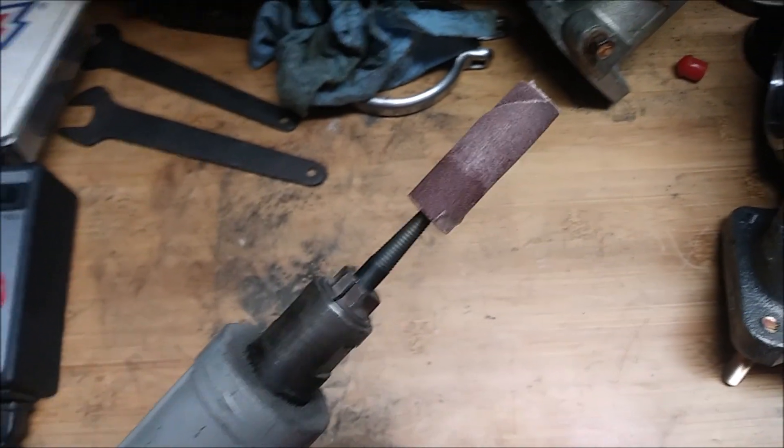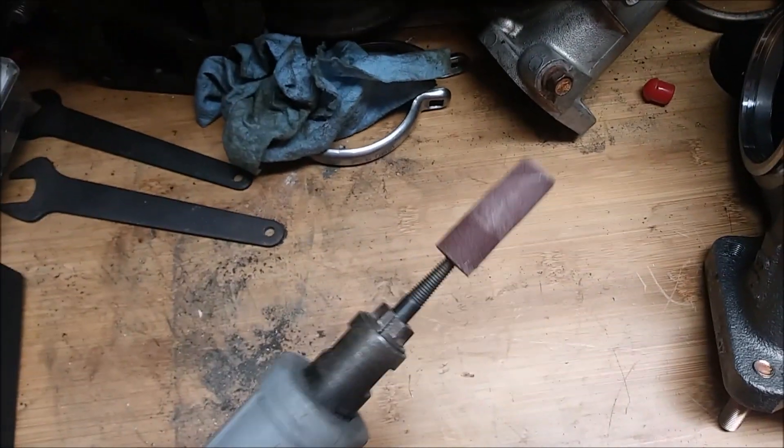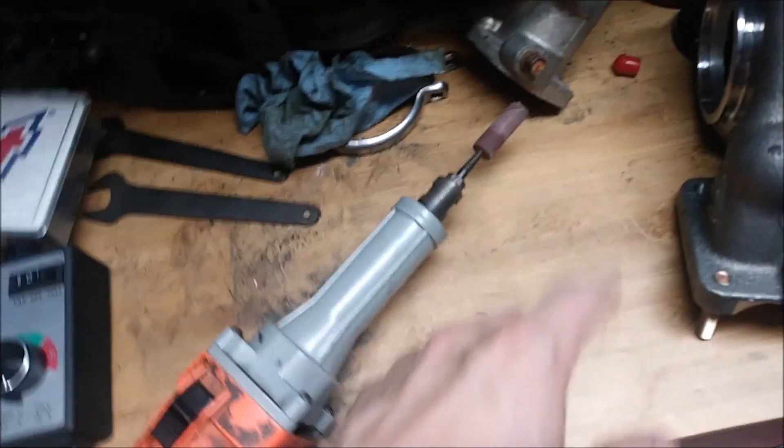I switched over to a sanding roll to finish the porting. I'm going to finish up with this just to make sure everything is nice and smooth on the inside.